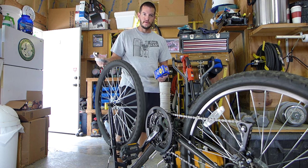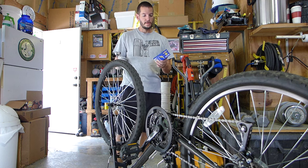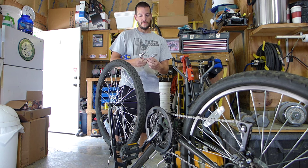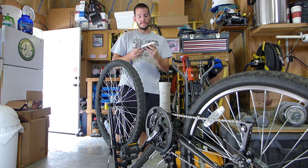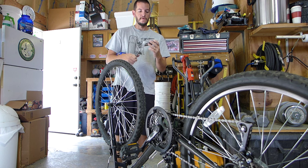If the tube cannot be repaired with the repair kit, we'll be replacing it with a new tube. As far as the repair kit goes, you can get it down at Walmart. It's made by Bell. It comes with 20 glueless patches, 3 tire levers for getting the tire off the rim, and 1 wrench.